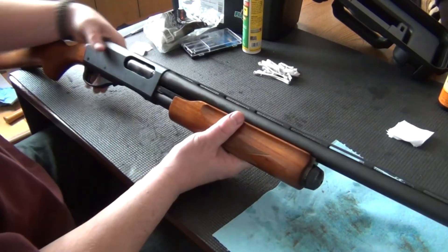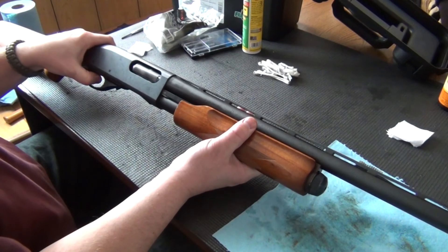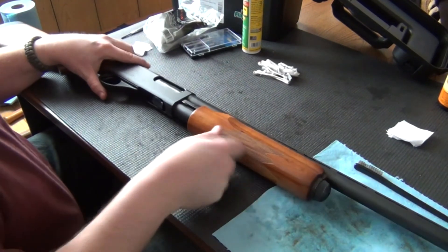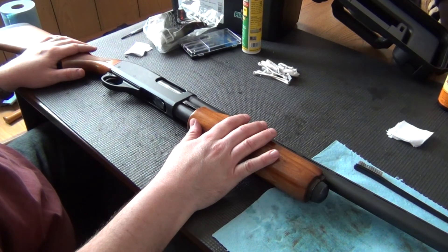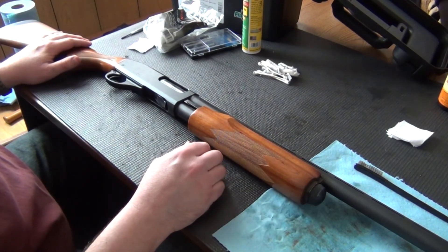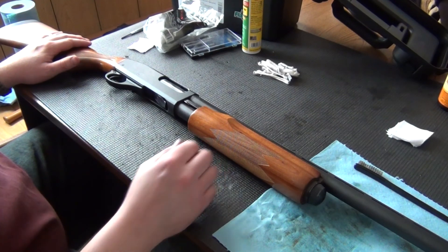Function test. And there you go — one of the most popular shotguns around, the Remington 870. I hope this was helpful and I hope you enjoyed the video. Like and subscribe. Inim Howard signing off.